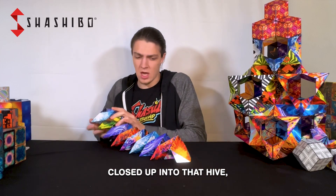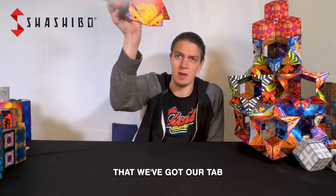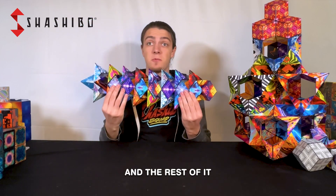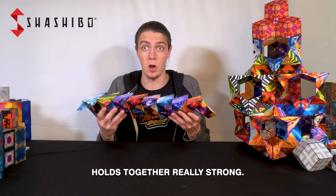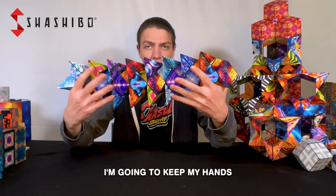Now all eight of them close up into that hive. You want to make sure that we've got our tab at the very end and the point of our crown up at the other side, and the rest of it holds together really strong. Now that we've got it all locked in, I'm going to keep my hands right here to keep the back of it supported.